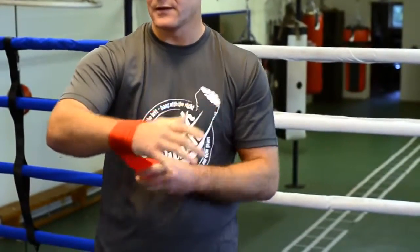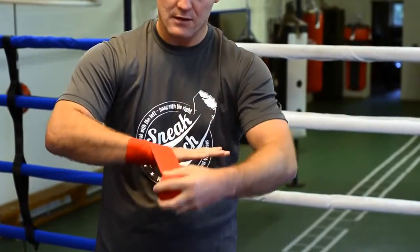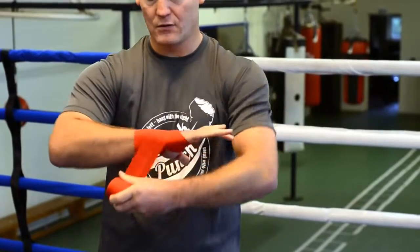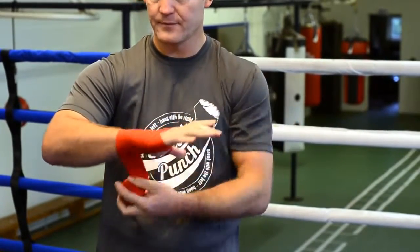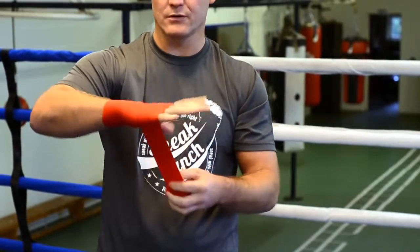So you go round, and I'll go round my wrist two times, and then from the wrist I'll go down, cross. And from there I'll cross back over myself, maybe around the wrist again. And as you go down you maybe go round the knuckles.